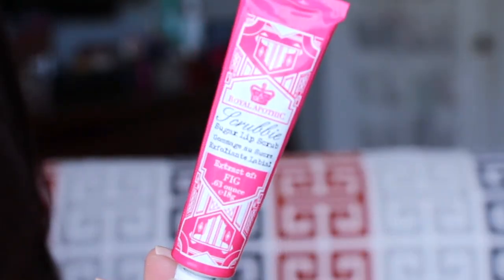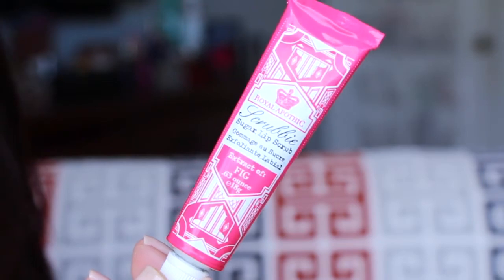Next is from Royal Apothic — Scrubby Sugar Lip Scrub. Oh, that's cool. This is in Fig. That's a cool little tube — it kind of reminds me of these little metal tubes from back in the day that came with straws and you'd put little gummy things on the end and blow little bubbles. So it's in Fig, and it seems like it's already coming out a bit. This is a full size and it's $14.